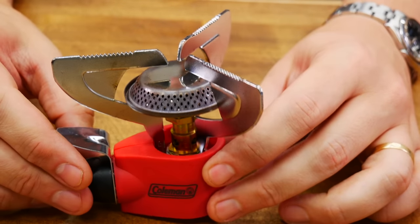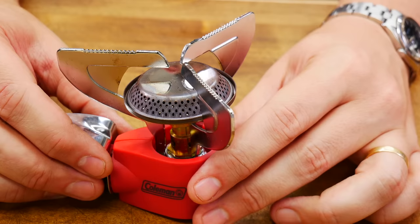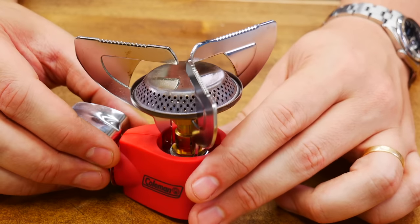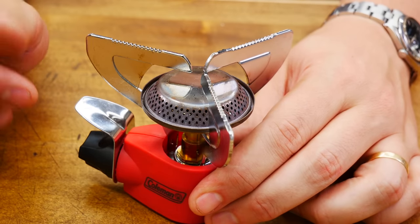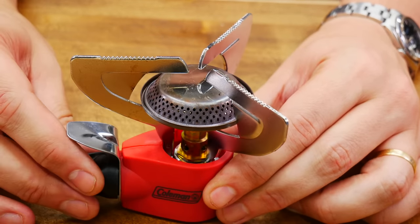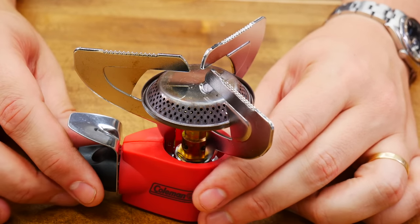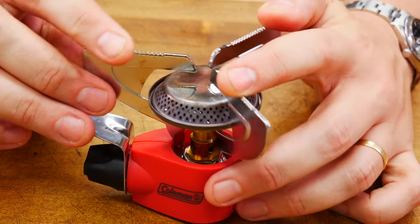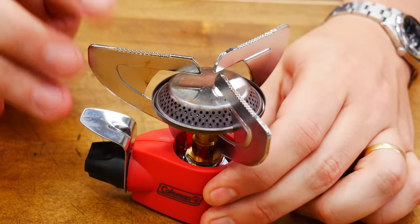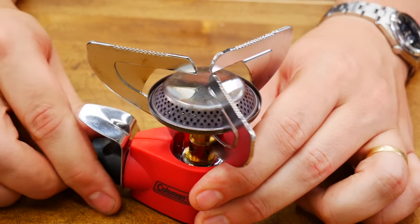This is the Coleman Peak 1 stove. Dimensions are 5.1 by 5.5 by 4.3. Weight is a little bit heavy at 6.7 ounces. Power is 10,000 BTUs. Made somewhere in Asia. Price is a very reasonable $18. As far as benefits go, it's very sturdy — a very strong top, so you can put quite a bit of weight on it. It also has very nice flame control, which is a nice touch.